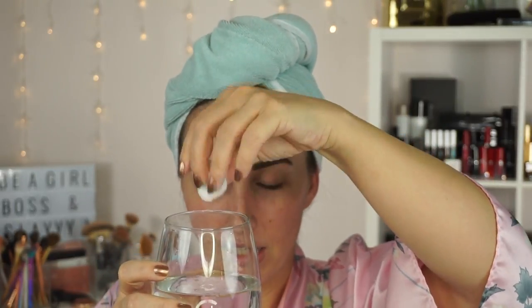Both brows are done. They feel a teensy bit crunchy, but some brow gels feel like that, so I don't want to call it a bad thing. I'm going to water test them — I'll take a wet cotton ball and wipe it right across my brows. Wow — nothing transferred. Both sides stayed. I'm really, really impressed. I'm going to apply all my makeup and come back with my final thoughts.